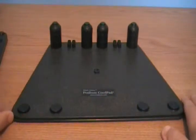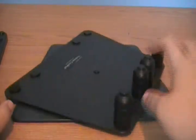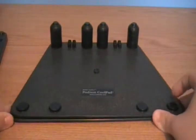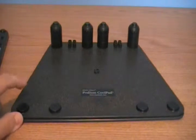I believe they're $25 or $29, and I know they're 2 for $50 or something like that. I don't know the exact prices, but you guys should really go check them out. They're a good company — they make great products and they're really nice. So go check them out.